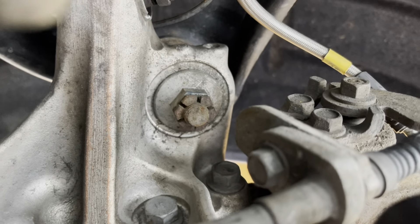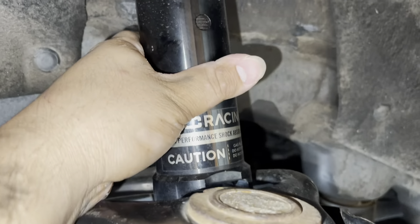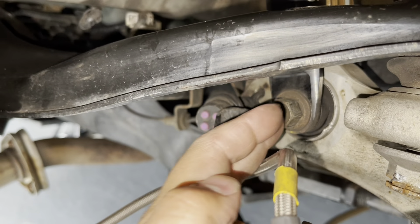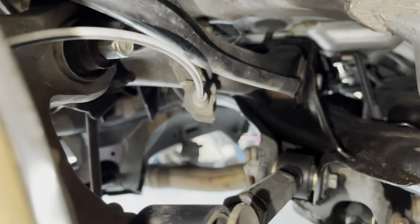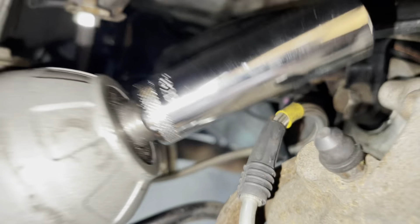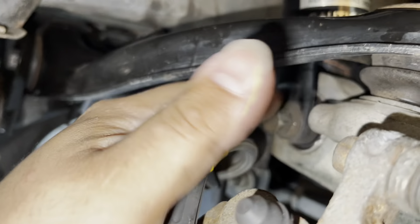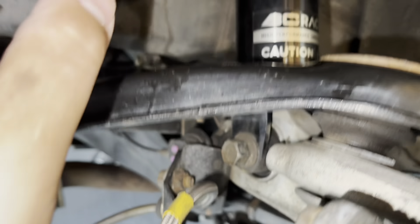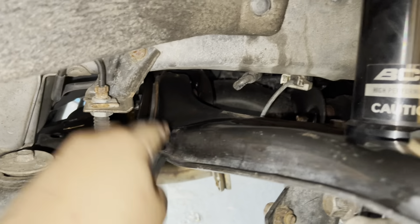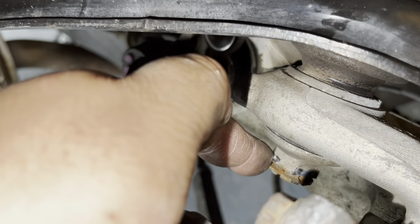Now we work on this bolt with the 22 millimeter — that's how we get the bottom bolt out before we work on the other two bolts. But before taking that bottom bolt out where the pin was, we're going to take the shock out first by removing this bolt right here. Use an adjustable wrench to hold that side while you pull this bolt out with a 17 millimeter long on the impact drill. Once you pull that out it releases this part and the coilovers or shock are now free.